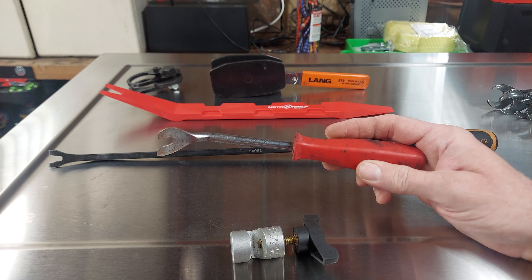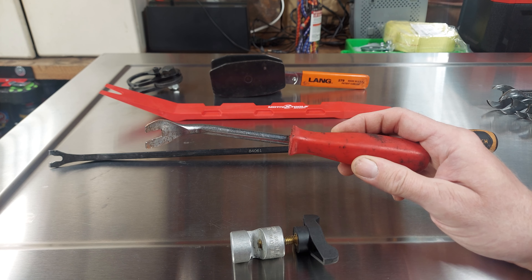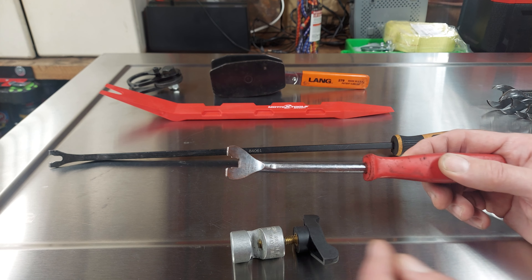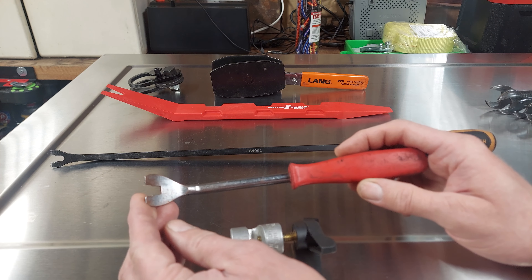This tool right here I use all the time. I've actually had quite a few of these — I've broken a couple. This is an absolute must-have. I think they just call it a trim tool, but you can use it on so many things you wouldn't believe it. Trust me, if you don't have one of these, get the tool.